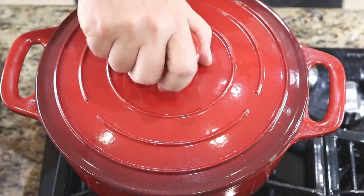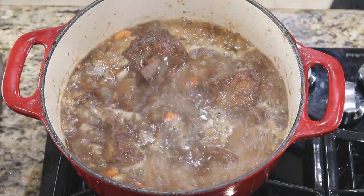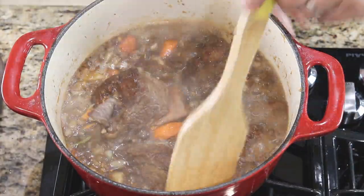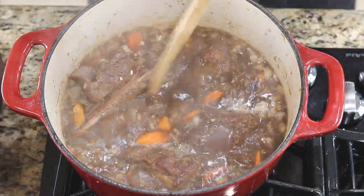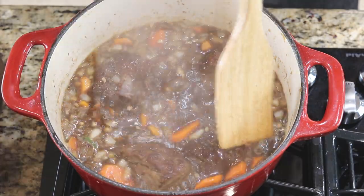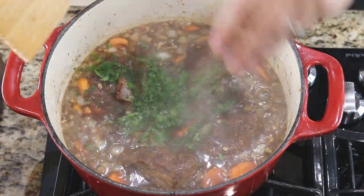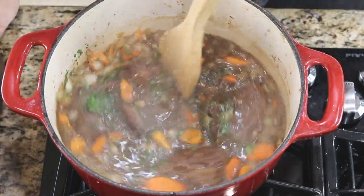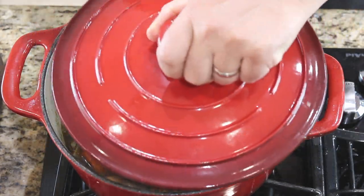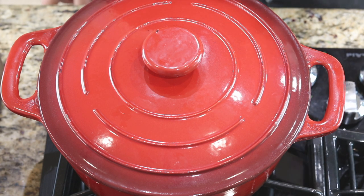All right, let's have a look. We've got a nice boil here — that bone is already separating from the meat. I'm going to throw in just a little bit of parsley, give that a mix, and stick the cover back on. We're going to set this in a 350-degree oven for about three hours.